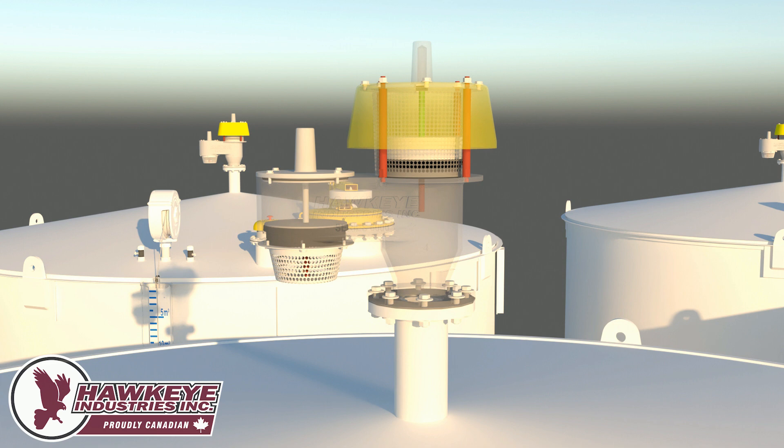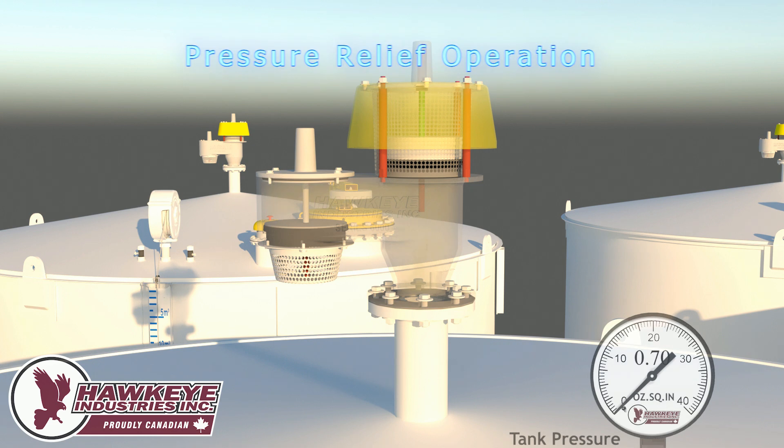The pressure pallet lays on the right side of the vent and the vacuum pallet on the left. In this example, the PVRV has a set pressure of 8 ounces per inch squared and a set vacuum of 0.4 ounces per inch squared. First, the operation of the pressure valve will be demonstrated.